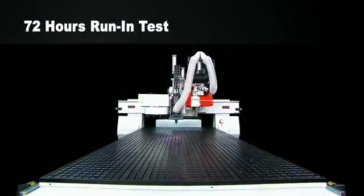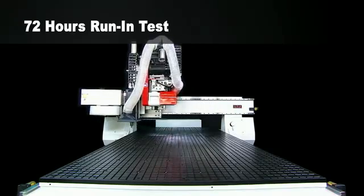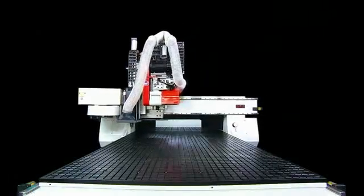All Pegsus CNC routers will also go through a series of QCE processes after the run-in test to assure the assembled accuracy and related performance of each and every machine produced.